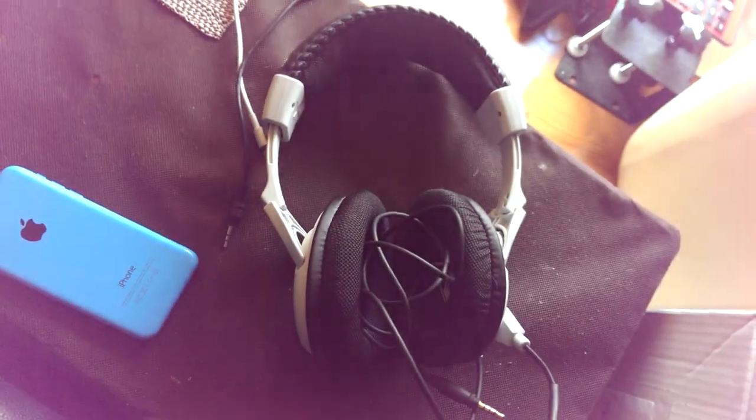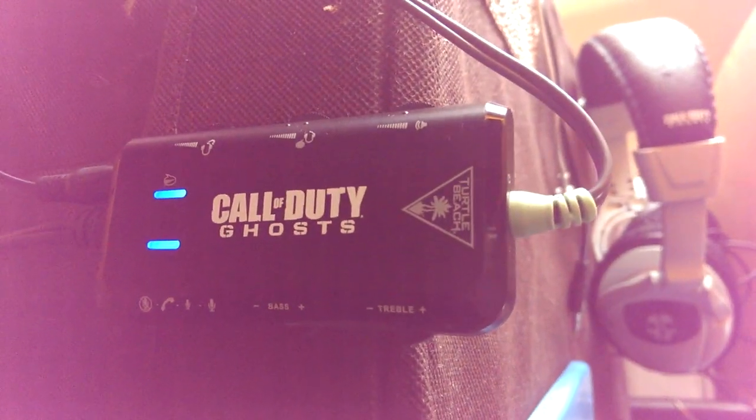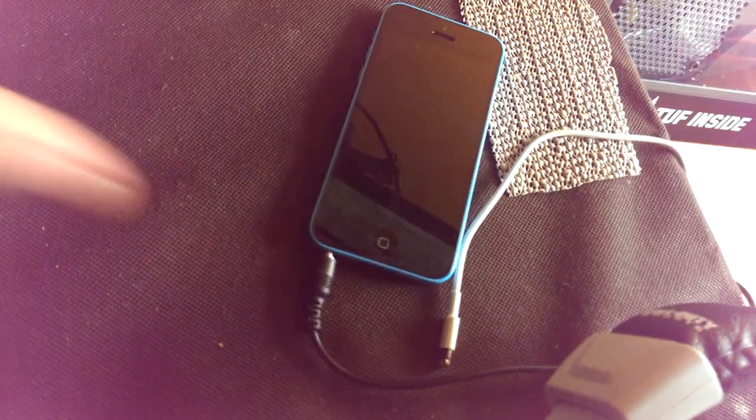I've got my Xbox controller, the Fanatec Club Sport shifter mount, and the Turtle Beach Ghost headset — it's a Call of Duty headset, but I really like the adapter which lets me customise all my sound with bass, treble, and mic adjusters. I can even take phone calls through the headset using the adapter. There's also an auxiliary cable so I can plug in my iPhone 5C for music while racing through the headset.